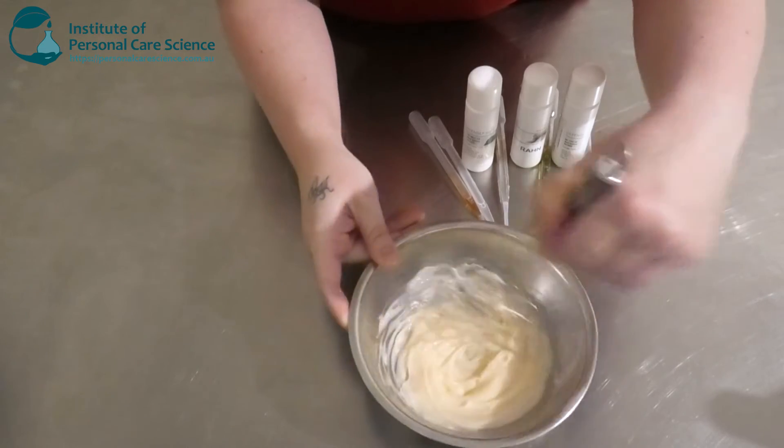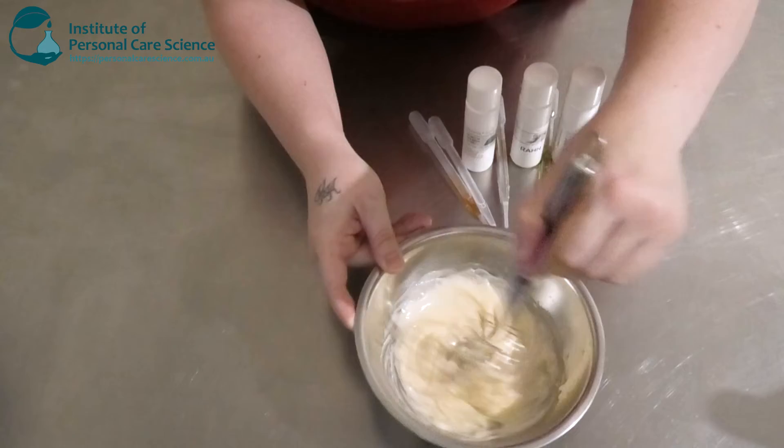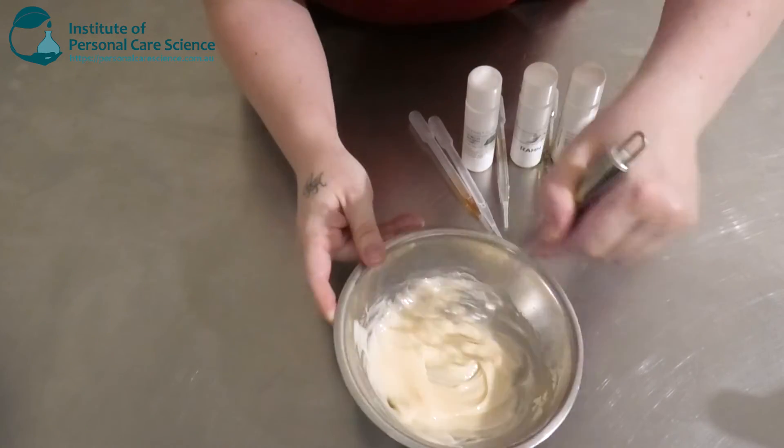And then you see this nice beautiful emulsion start to form. This is what I love about polymeric emulsifiers. They're so minimal because you don't have to add your emulsifiers and rheology modifier separately — it's an all-in-one, and they're cold processable.